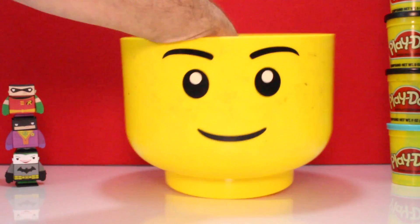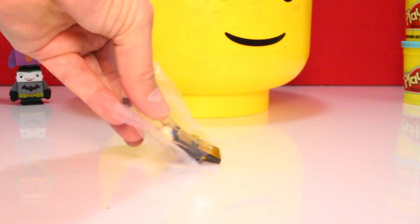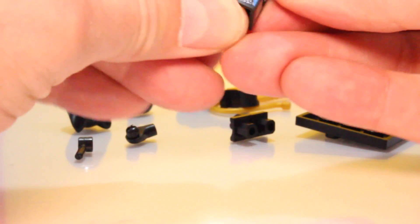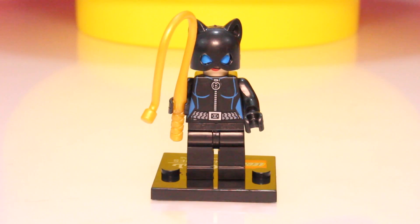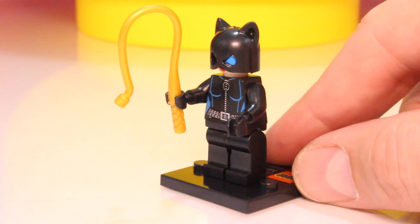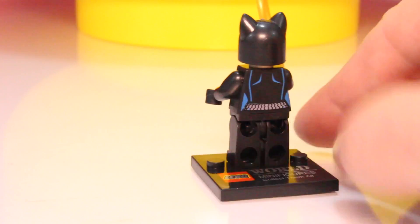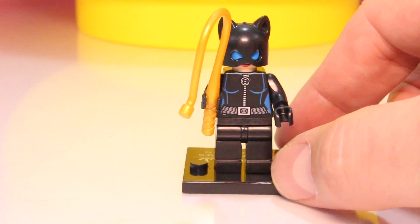Here we go — is this the last one? It's not Batman, I can tell you that much. It's Catwoman! Look at her. Catwoman is awesome — there she is, Catwoman with her cat helmet on and a whip. She's got blue eyes behind the helmet and lipstick — real red lipstick. She looks great. I think this is going to be my favorite one out of them all — this one or the Flash? That was our last one.